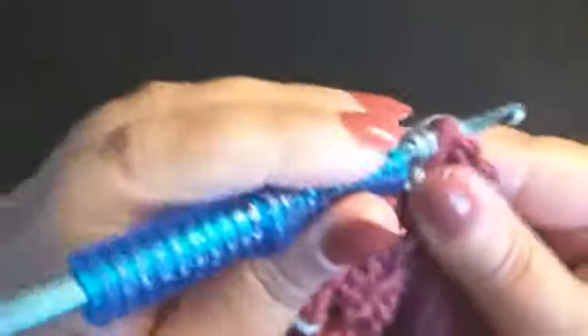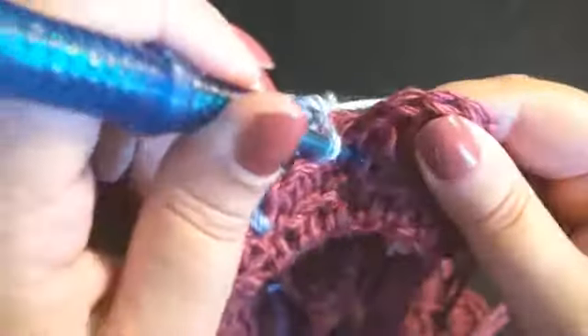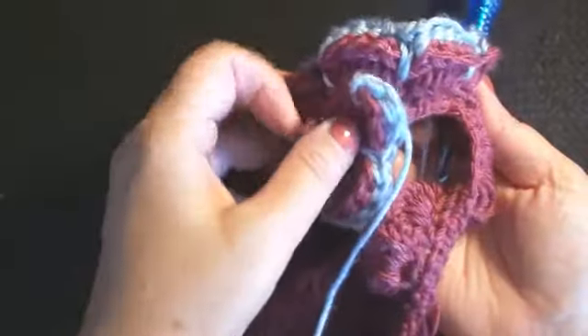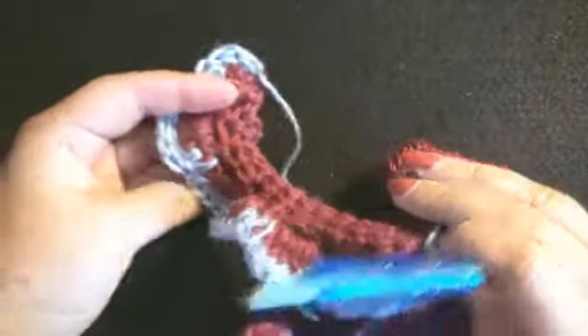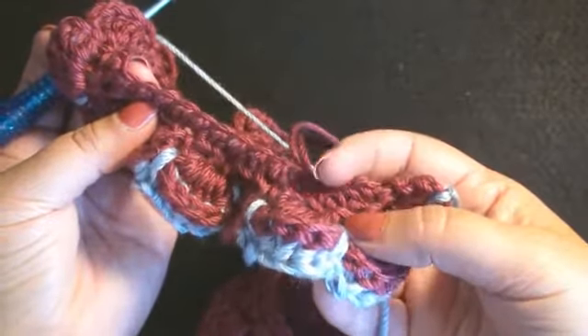You will continue across working the 5 back post half double crochet and a single crochet over the previous stitches between. This is what we have going on and you can see how it's curling up really nice. This is what it looks like on the back side, so you could actually flip it over and use the back side if you prefer. You have a reversible type flower edging here that you could use. I refer to this as an edging because you could sew this onto the edge of a dress.